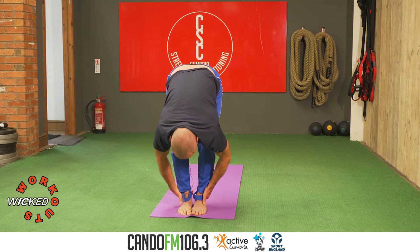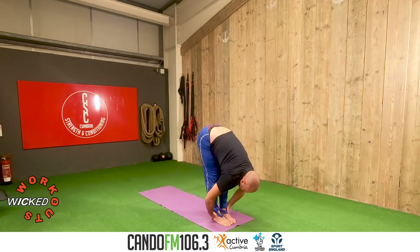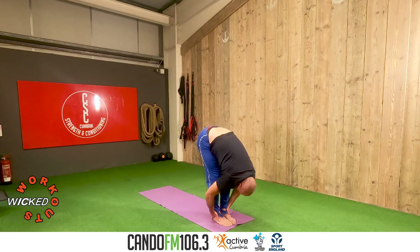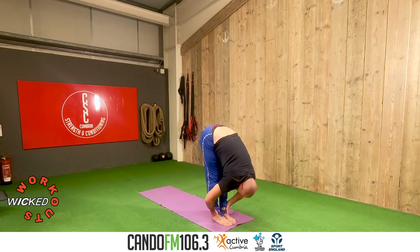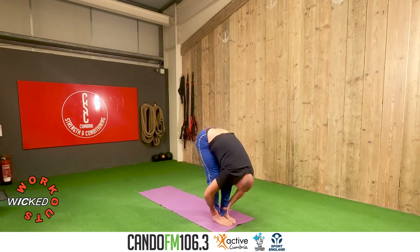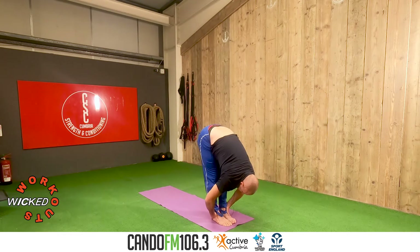Bend the knees, inhale, stretch forward, spread the toes. Exhale, pull on the ankles or heels, elbows out, look through the legs. Two more — inhale, extension on the exhale, soften on the inhale, extension on the exhale.